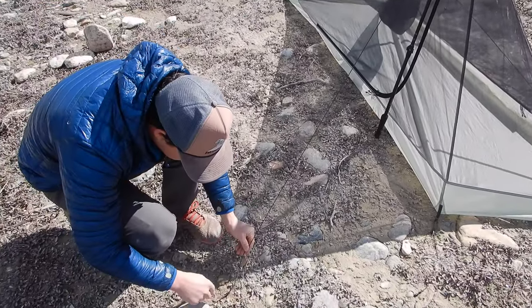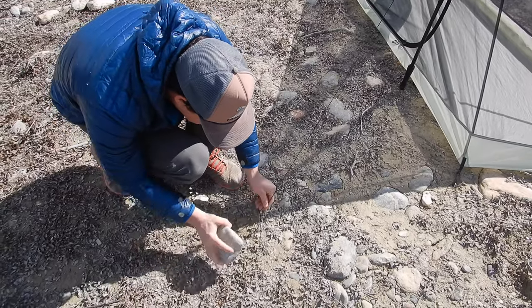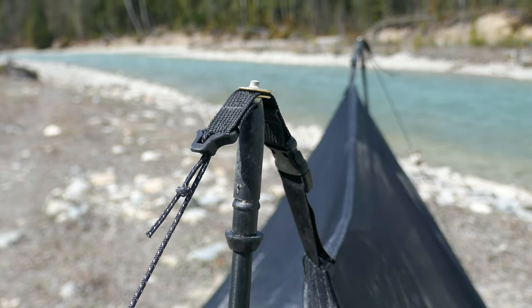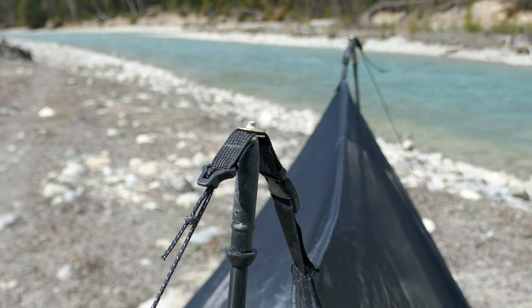Now stake out the guy line. It's important to stake out the guy line directly off the end of the inner ridge line. If the guy line is staked out in another direction, it will cause a twisting effect on the inner, which reduces space and looks funny.